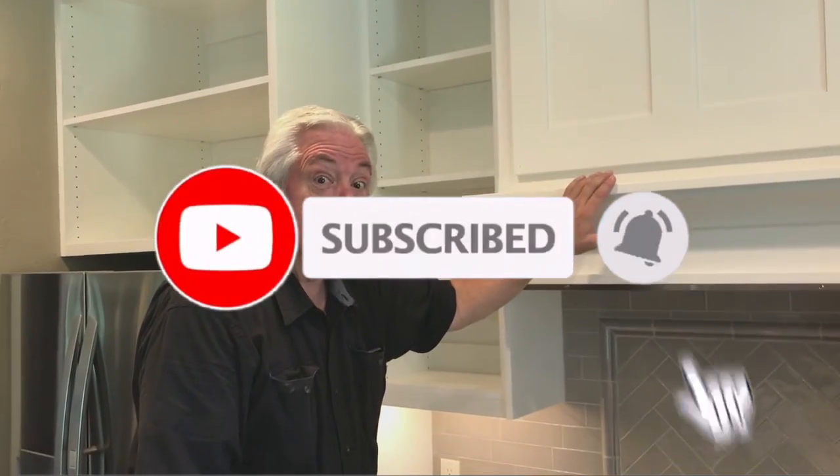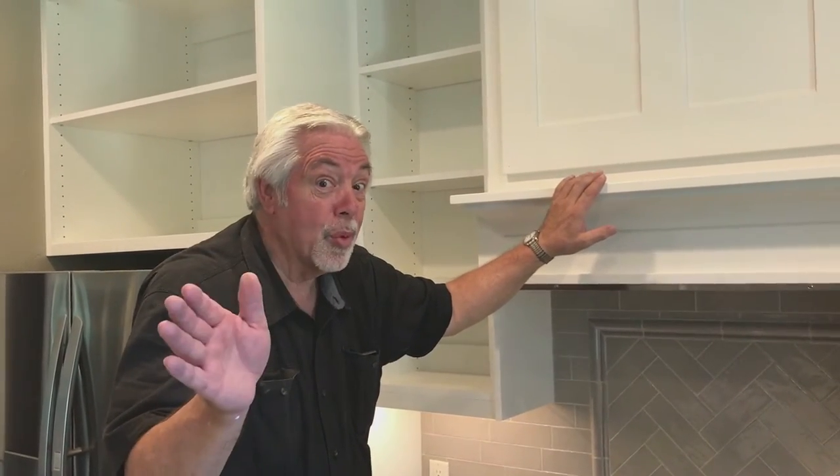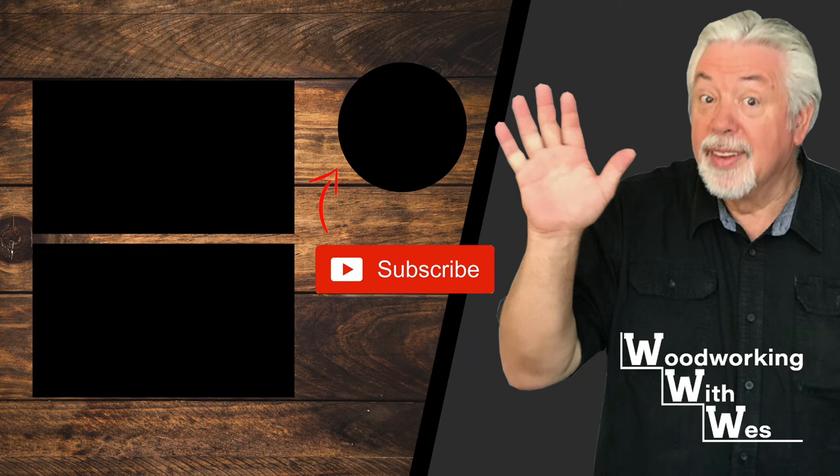This is how we do things at Woodworking with Wes. We'll see you next time. Cheers — thank you for watching our channel!